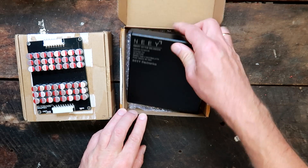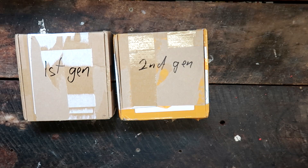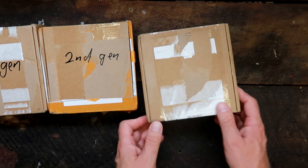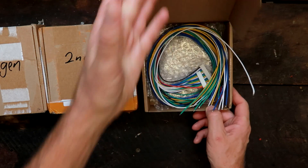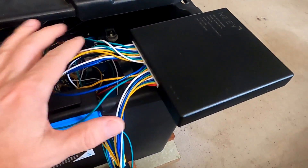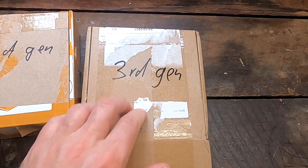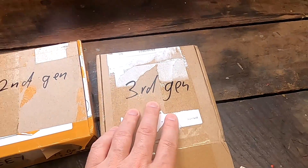So the second generation Neey Smart Balancer failed the test as well. Just last week I received the third generation of these Neey Smart Active Balancers. Last night I installed it on our battery and installed the new app version 2.8. I was very curious to see if this one works, if it's better than everything before.